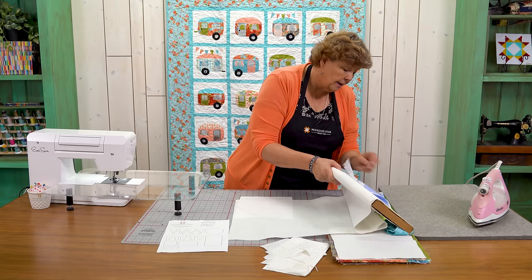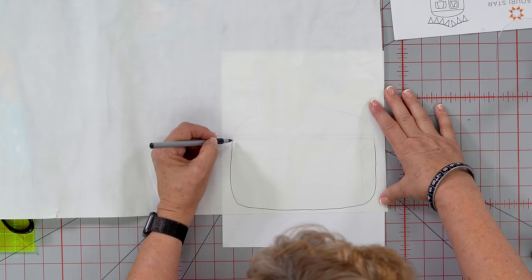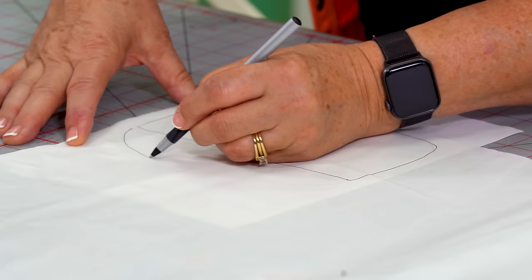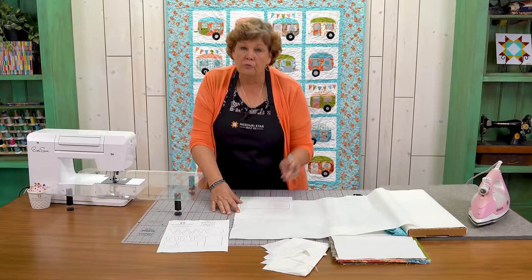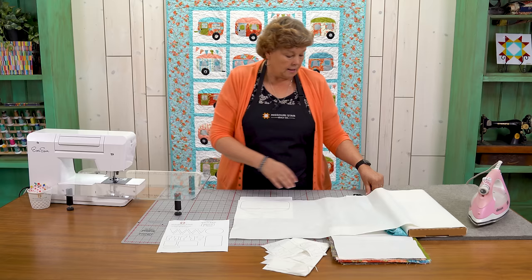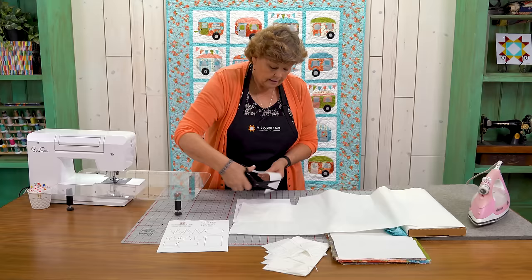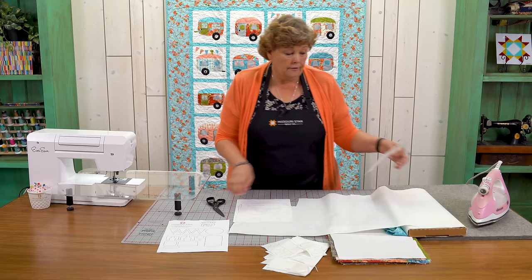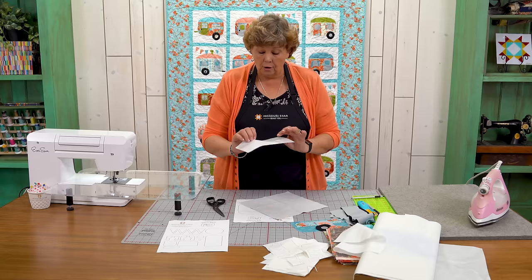We're going to trace the pieces with a pen like this — it doesn't matter if they're perfect. Here's the bottom part of our little trailer, and here's the top part. When you go to cut these out, you don't want to do your nice cutting right now. Just rough cut this out, then choose the fabric you want for the bottom of your trailer and iron it onto the back.